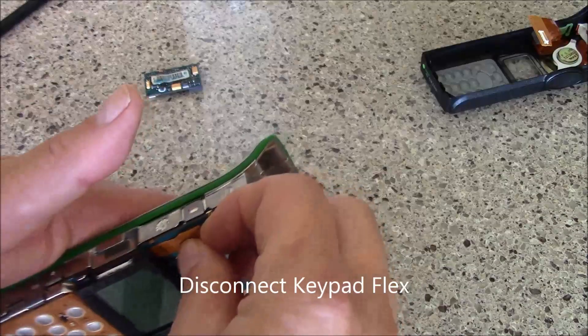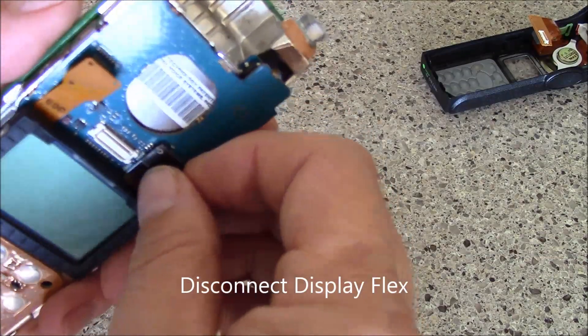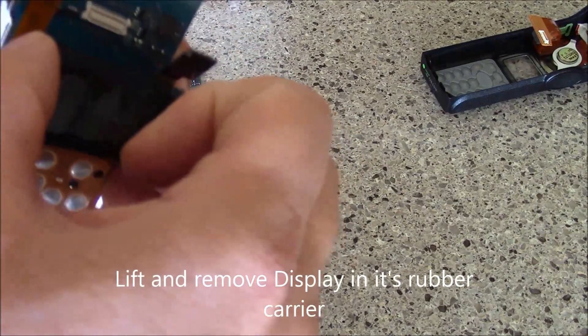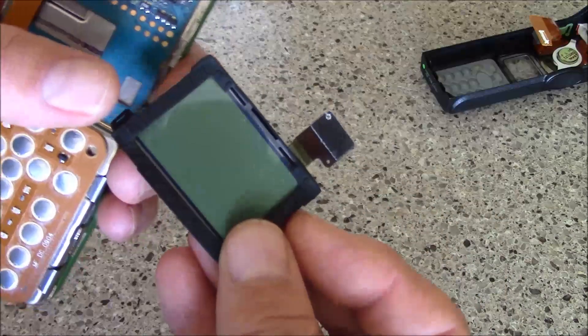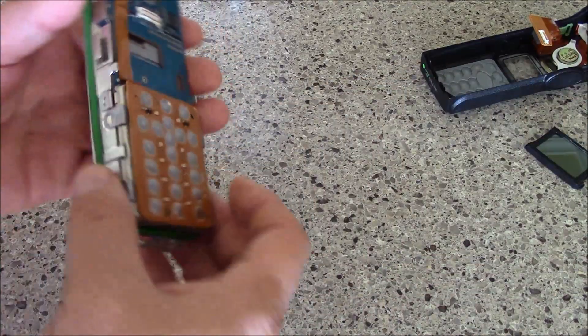We have the keypad flex right here and then we have the one from your LCD right here, and the LCD should disconnect. It's in a little rubber housing here, so we'll just pull that away and set that aside.